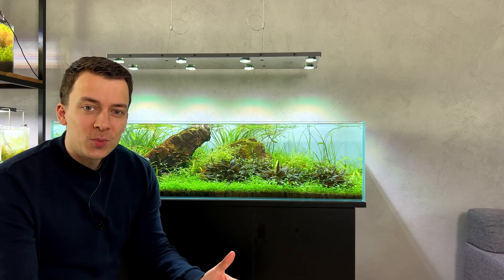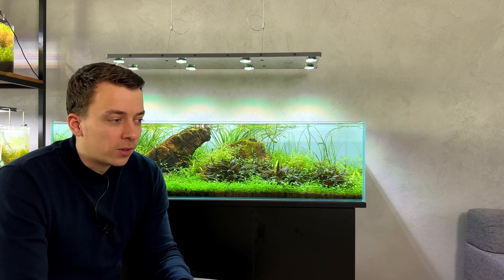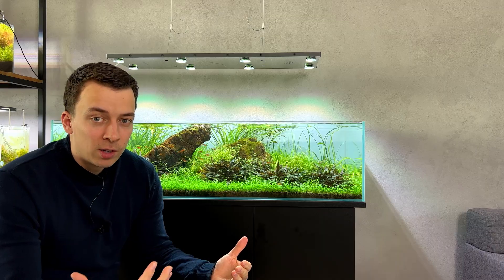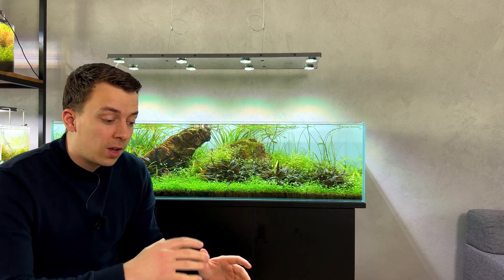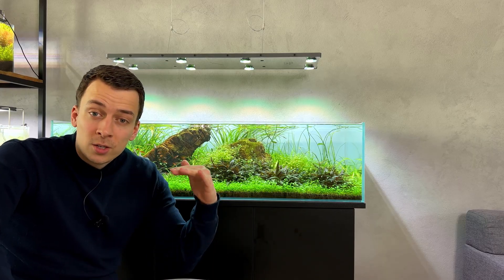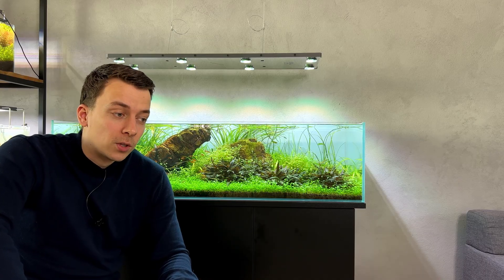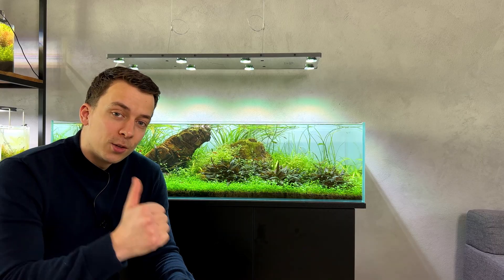Does this mean everybody should switch to an inline CO2 diffuser? No, I don't think so. This was just one experiment, just for fun. Like I said in the beginning, there are so many different variables when it comes to injecting CO2. In this experiment we used a shallow tank with a big water surface, lots of surface movement, and very hard tap water. If you use a taller tank with soft tap water and less surface movement, the results will be completely different. I hope you enjoyed this one — don't forget to smash the like button and I'll see you guys next time!